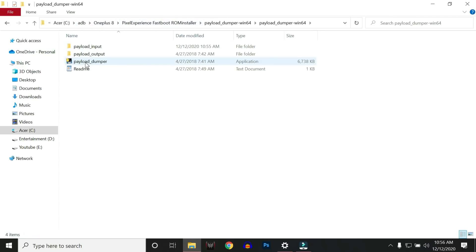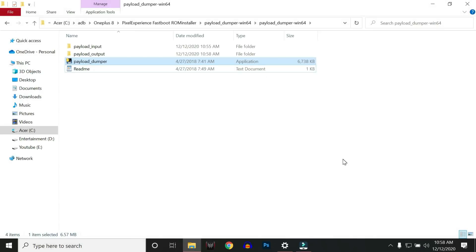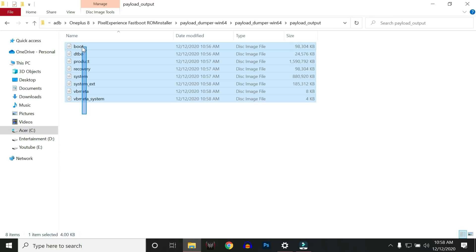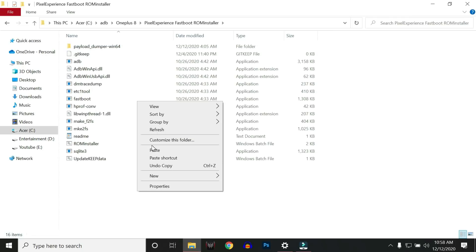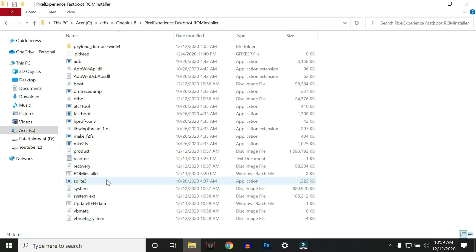Once done, go back and run the payload dumper by double-clicking on it. This process might take around 3 to 4 minutes. Once all files are extracted, they can be found in the payload output folder — you'll see all the image files, for example boot, recovery, and system. Copy all these files, go back to the ROM installer, and place them there. Once copied, start the ROM installer process by double-clicking the file named ROM installer.